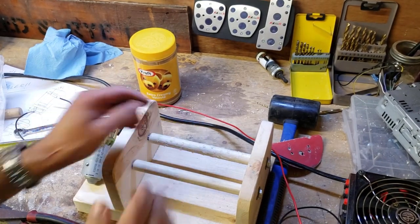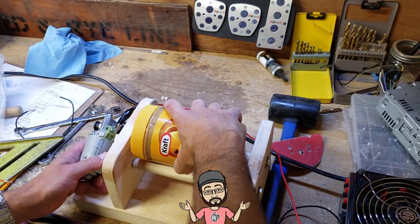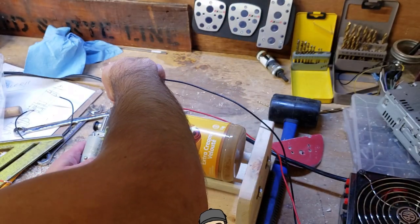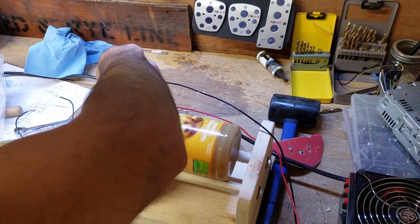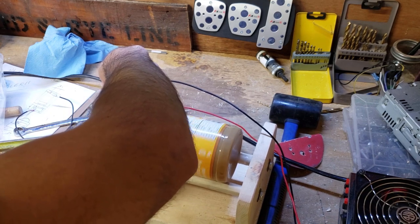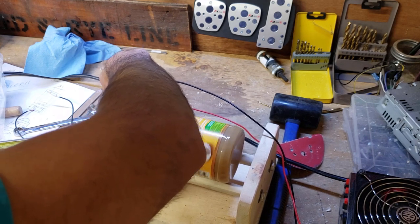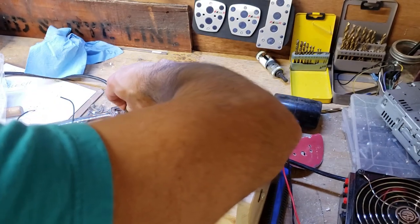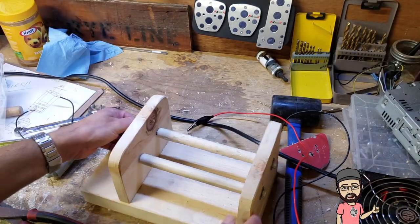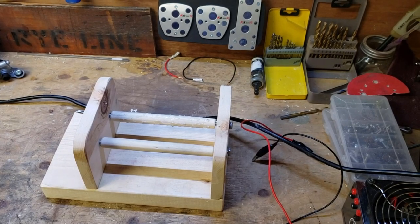I've got a couple of dabs of hot glue on there for grip. This should at least tell me if the motor has enough power. That works — I'm happy with that. I might change up those axles but this might just work.